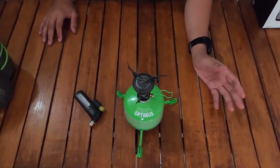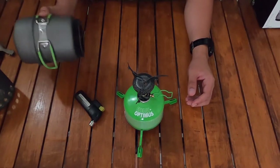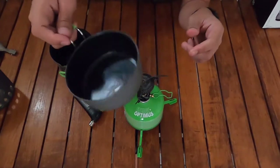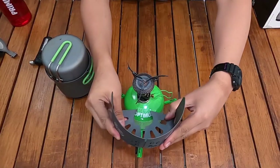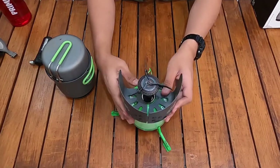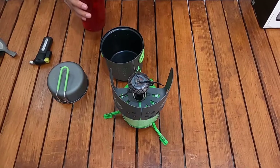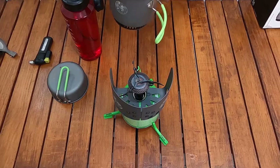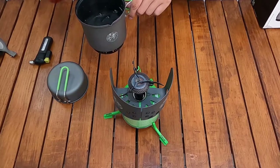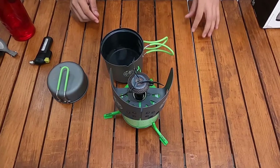Selanjutnya saya akan boil test menggunakan pot ini. Saya pasang dulu Optimus windshield-nya seperti ini, kemudian memasukkan 600 ml air. Sudah 600 ml kelihatan di pengukur airnya, selanjutnya saya tutup.